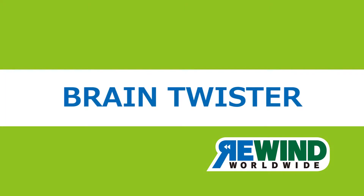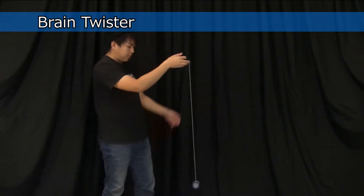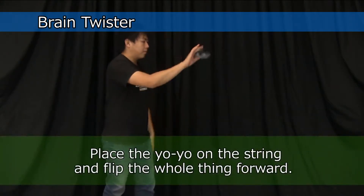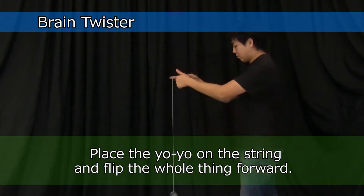Brain Twister. This trick is based on elevator. Place the yoyo on the string and flip the whole thing forward. This is a foundation string trick, so it's extremely important to learn.